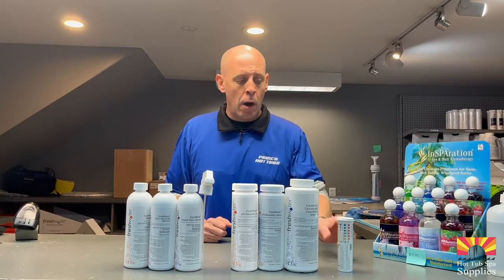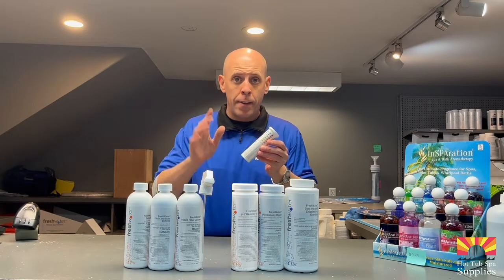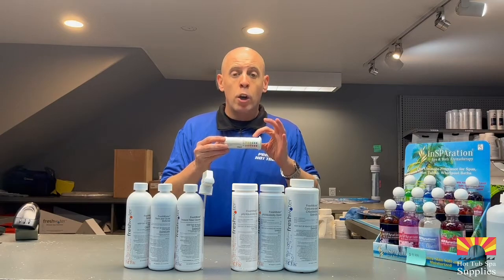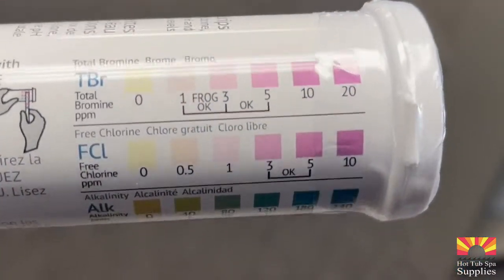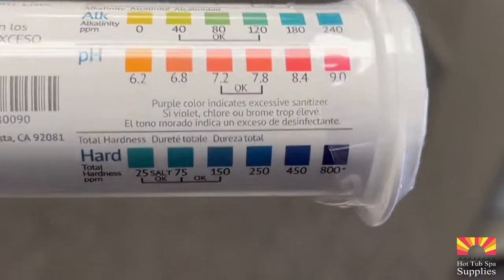The first thing we're going to talk about are your five-way test strips. Your five-way test strips test for five things: they test for chlorine, bromine on your top two levels, they test for alkalinity, pH, and hardness.